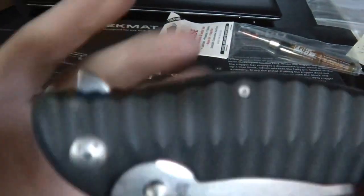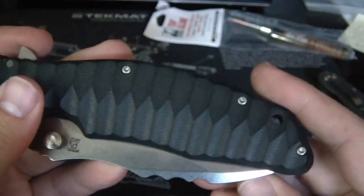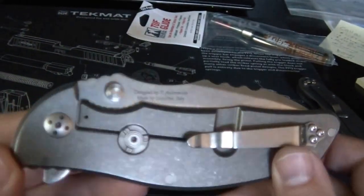Those scales are nice, though. It's got some nice 3D machining on the G10 - that's pretty slick. And it's got a real smooth stonewashed finish on the titanium.